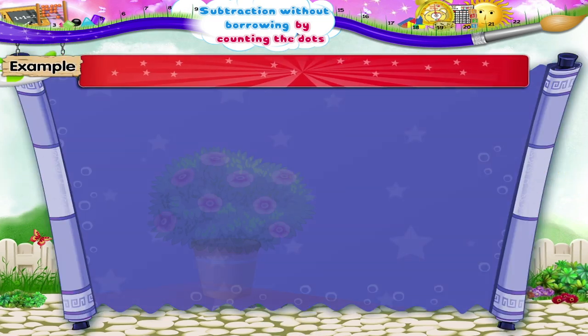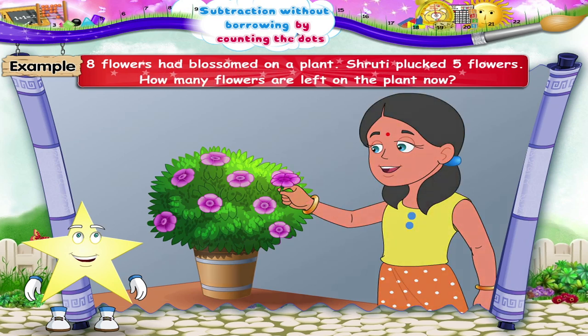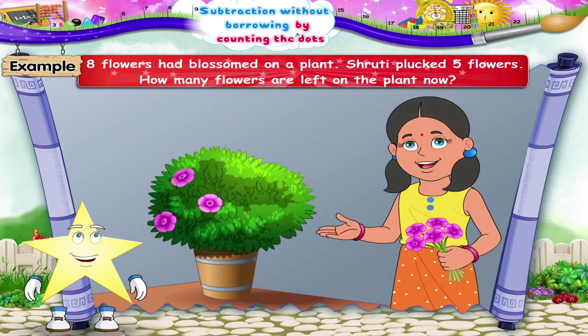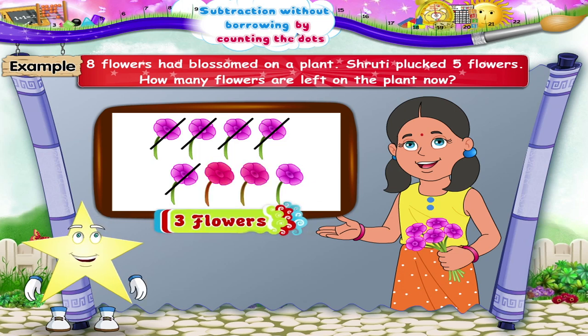Look at the next example. Eight flowers had blossomed on a plant. Shruti plucked five flowers. How many flowers are left on the plant now? Hey, Starry, what shall we draw here first? Yes, let's draw eight flowers. Now we cut five flowers from it. So how many flowers are left, Starry? Yes, three flowers.